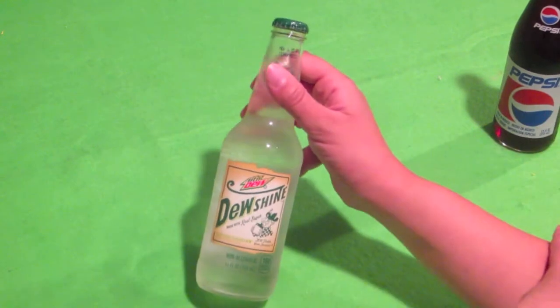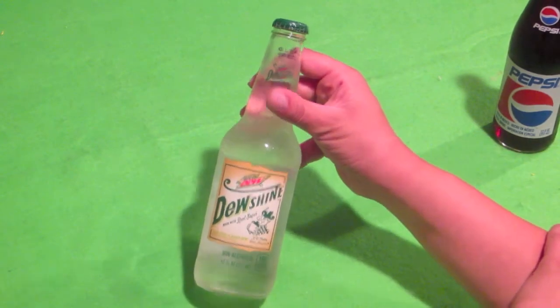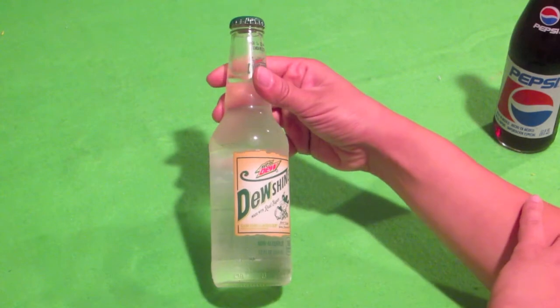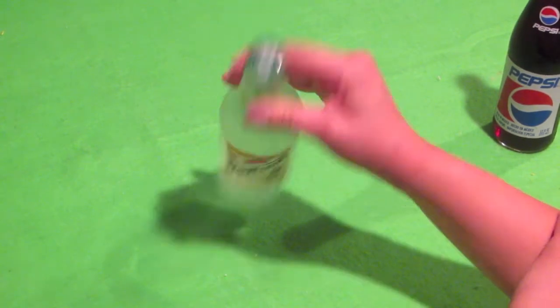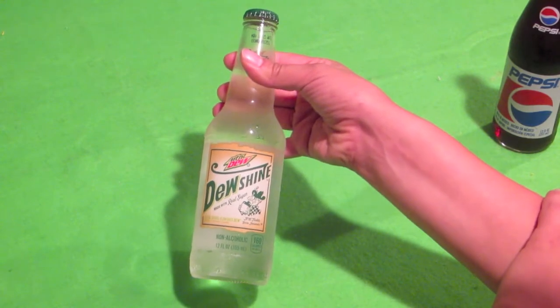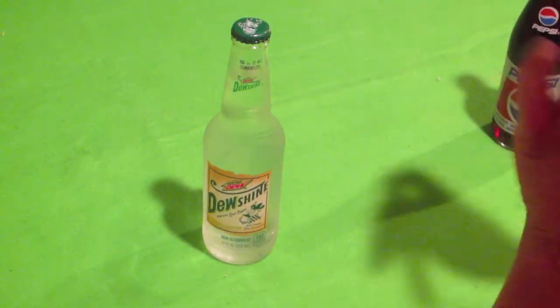But this is what the video is all about: this Mountain Dew Dew Shine made with real sugar. It's a clear citrus flavored dew. See the top? It's pretty interesting. It'll tickle your innards. So let's give this a try — I'm quite interested.